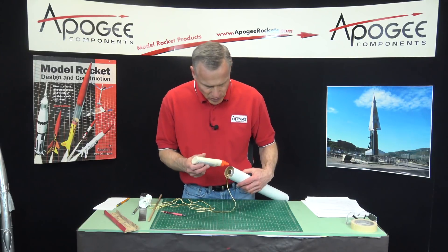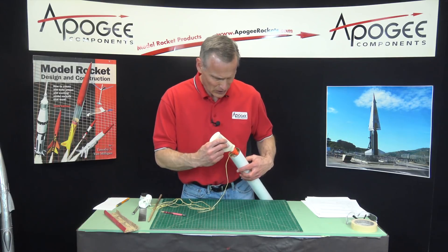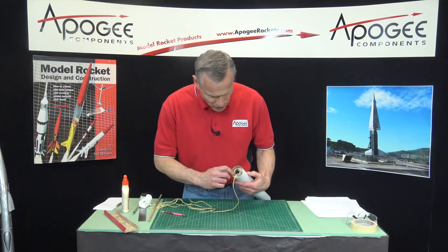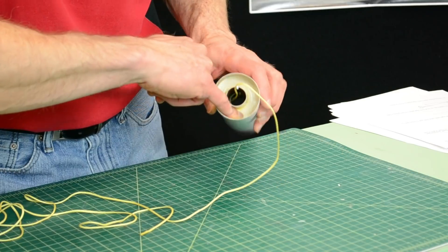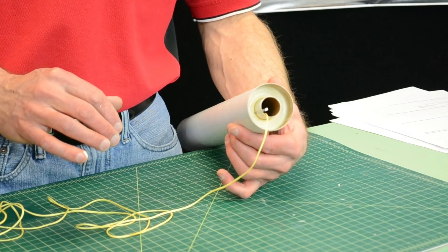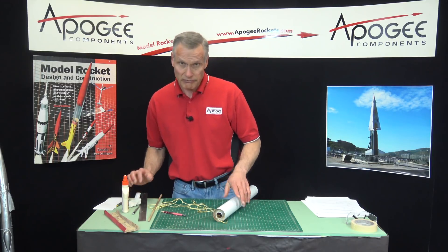Now I'm going to put another fillet of glue around this outside here. I need to smooth it out and fill glue all the way around — probably go around a couple of times to make sure it's spread out. That looks really good, just like that. So we're just going to sit, wait, and let this dry.